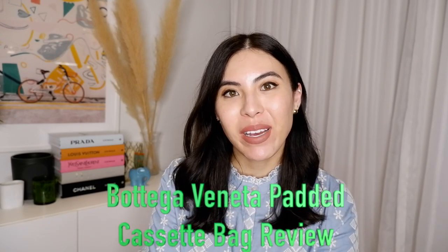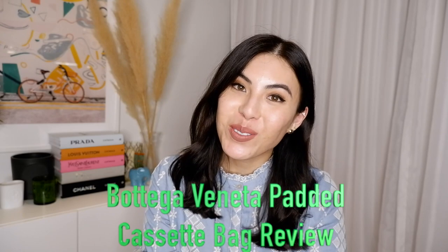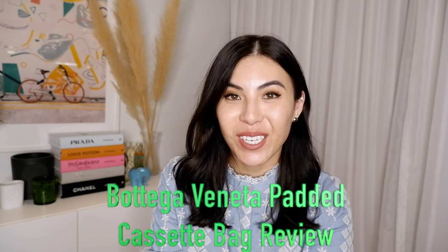Hello, welcome back to my channel. My name is Ainura. If you're new to my channel, or if you're a subscriber, thank you so much for coming back and watching my videos.